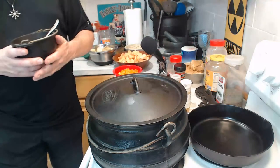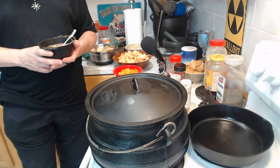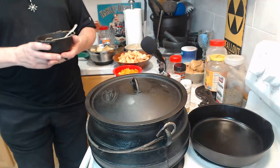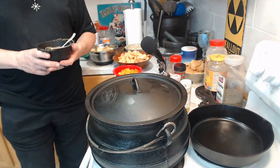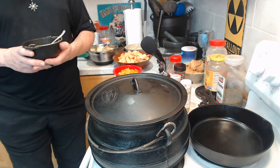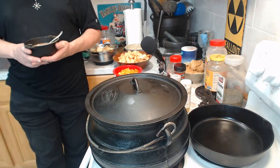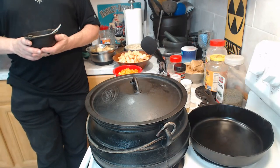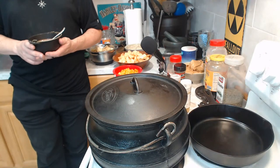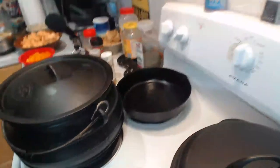Two of my favorite dishes to make in a cauldron: the first, which I'm making right now, is called ground nut stew or peanut butter chicken — not only is it delicious, but it really does look like you're making a witch's potion. The other dish, which I've already started, is colcannon — it should be ready by the end of the video. The colcannon is right over here.